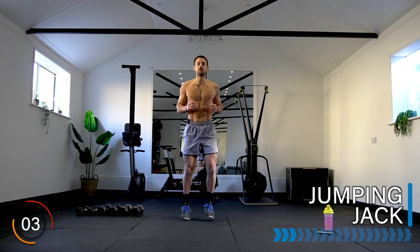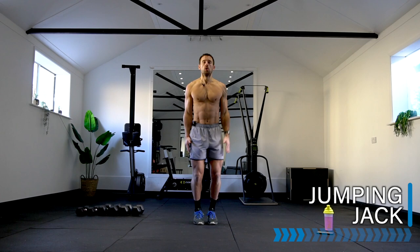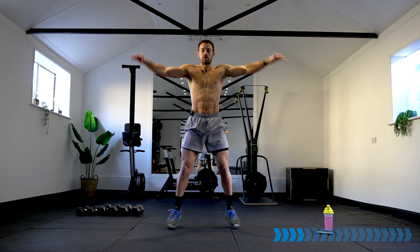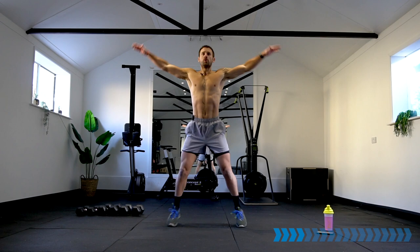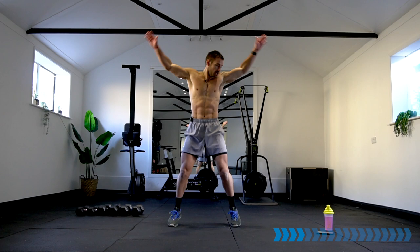46 calories burnt — good news! Jumping jack now — let's go. Pick up the speed if you can. Breathe, keep pushing — 20 seconds.